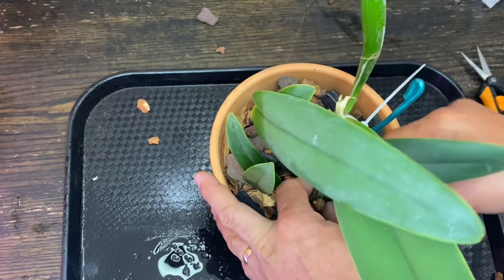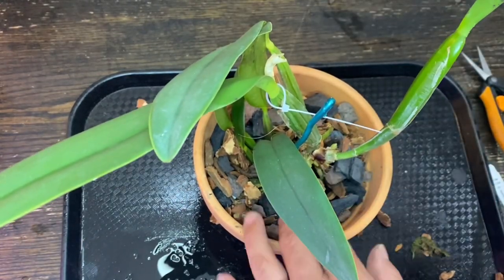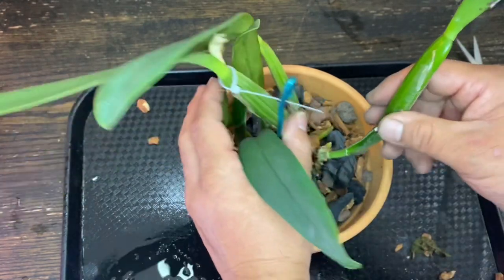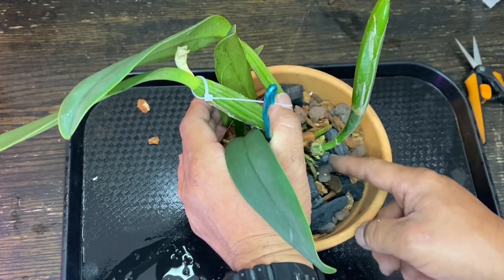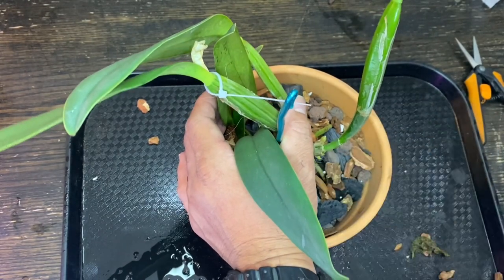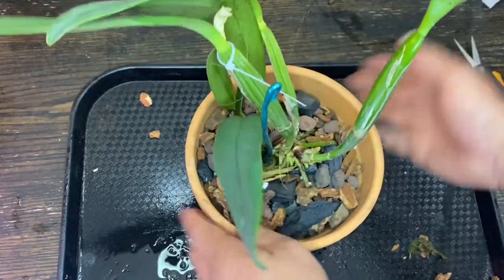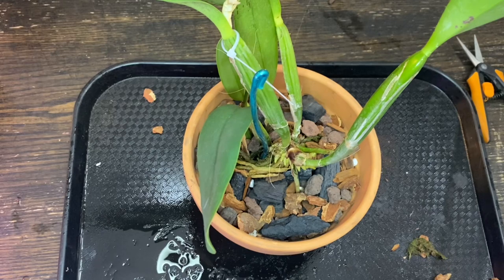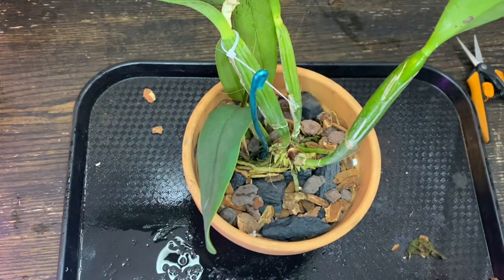Put a little more media inside. I'm going to add some Osmocote, because I haven't been having enough time to fertilize orchids nowadays. I just accidentally took out a new root tip — shoot. The little media goes in there.